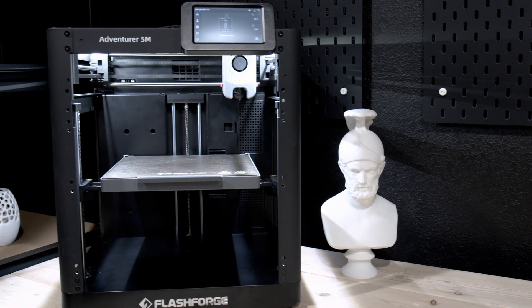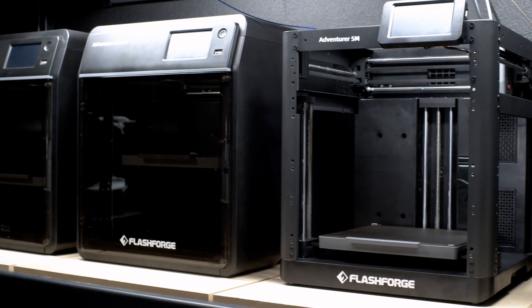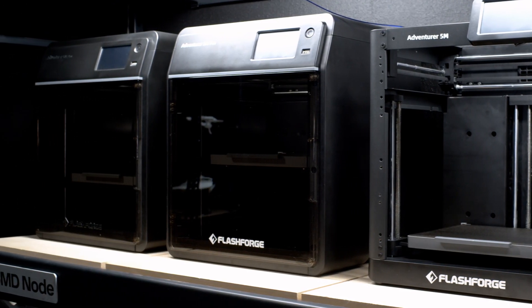Whether you're working with a single printer or deploying an entire fleet, maintenance is one of the most important things you need to understand when it comes to 3D printing. 3D printers fall into the world of precision mechanics, and failing to understand and perform maintenance can not only lower the expected quality of your 3D prints, but also lower the life expectancy of your hardware.